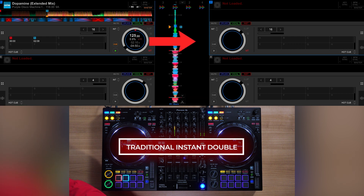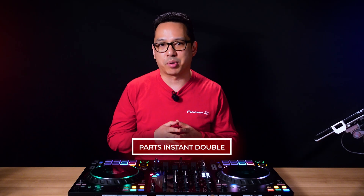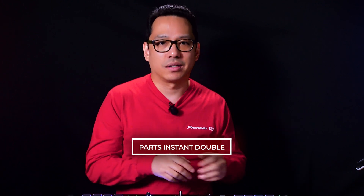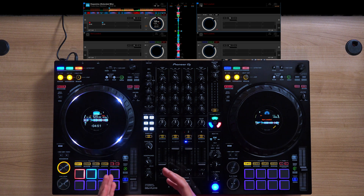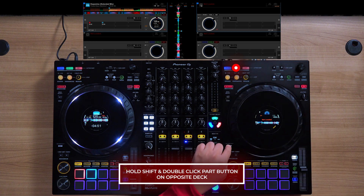So what's Parts Instant Doubles? A traditional instant double is the option to copy and paste a playing track from one deck to another. A Parts Instant Double does something similar with the track parts. Instead of copying and pasting an entire playing track, Parts Instant Double cuts and pastes individual stem parts. So if I start with a single track on deck 1 and instant double the vocals to deck 2 by holding Shift and double-clicking vocals, I will now have the vocal track on deck 2 with the instrumental on deck 1.